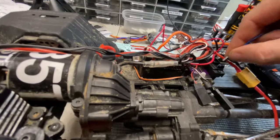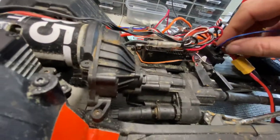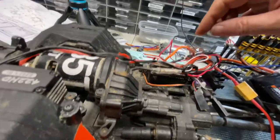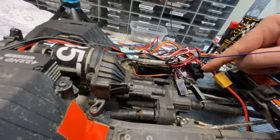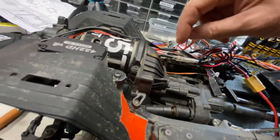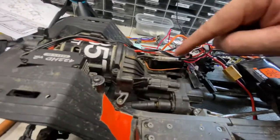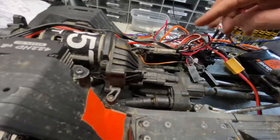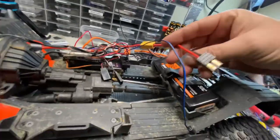So if I plug that in here — don't worry about the wiring, I will clean it up, it's just for testing right now. This little box here is the step-down; it takes two live wires and then a signal wire from your receiver. This part here is the ESC and receiver all in one, and that's all wired up.